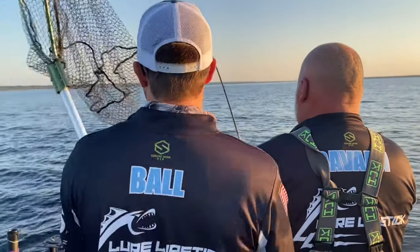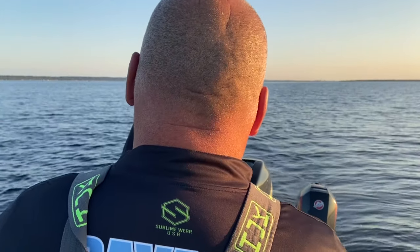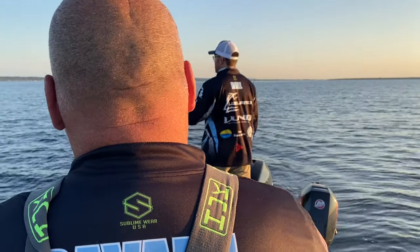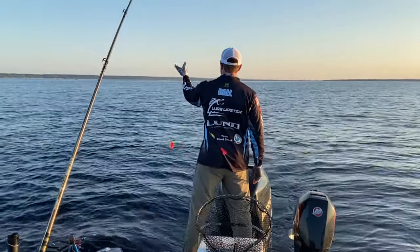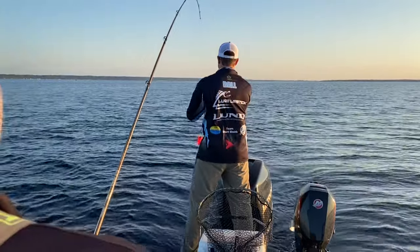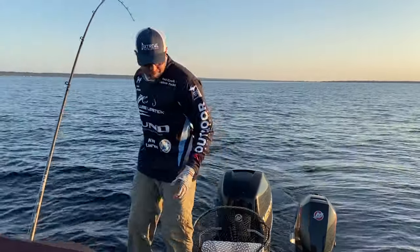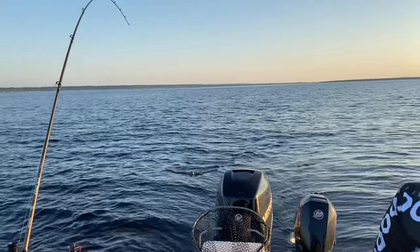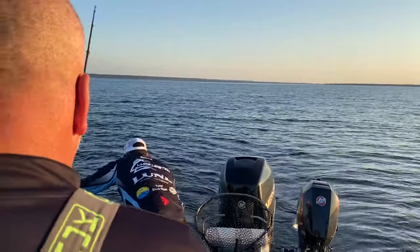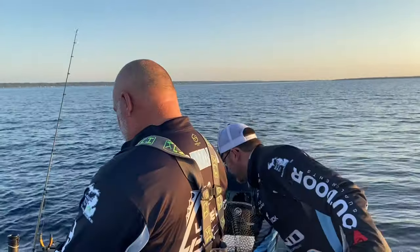Bonus fish! That rock going down — and it's a northern! Northern pike!